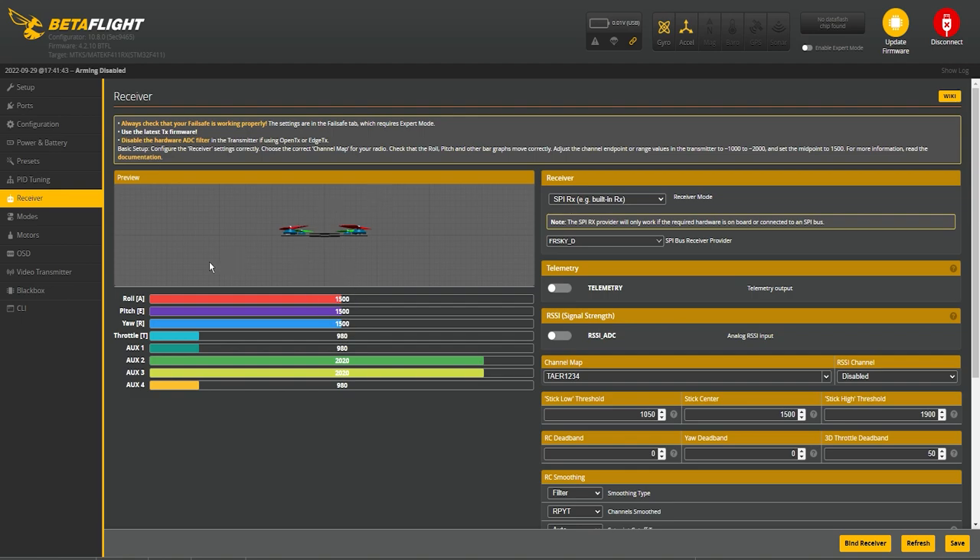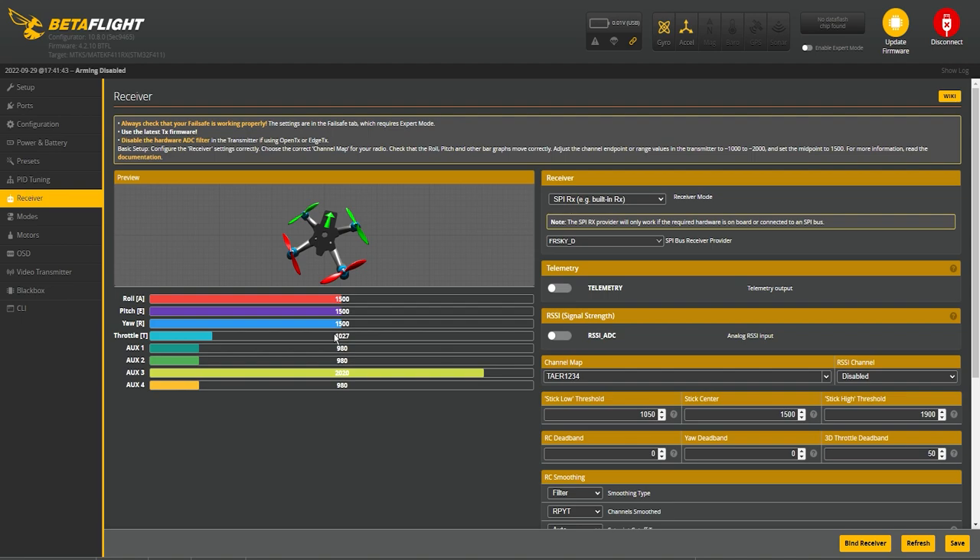Once inside the receiver tab you'll see a bar graph showing roll, pitch, yaw, throttle, and all your aux channels. Double-check to make sure everything is working properly. Start with the throttle — it's down low when the controller is in the bottom position, and when you move it up the throttle goes up. Same with yaw: go left it goes left, go right it goes right. Then check pitch, roll, and aux channels — aux one, aux two, aux three, and aux four.